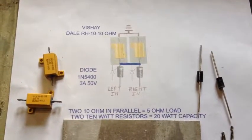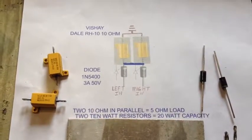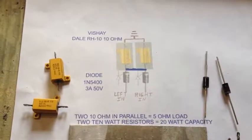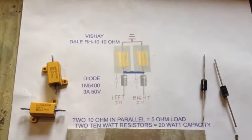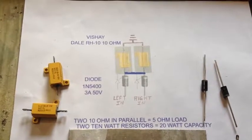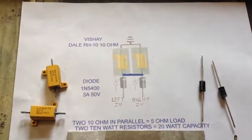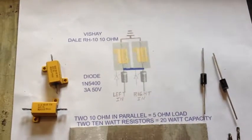On the forum, this subject keeps coming up — a lot of people are putting individual load resistors when installing LEDs to get their functionality back with the turn signals. This has been posted before, but I've never made a video of it. I'll make a video to show you exactly how simple it is to make this circuit. It's one circuit that takes care of the whole bike, and there's a few prep steps that have to be done.